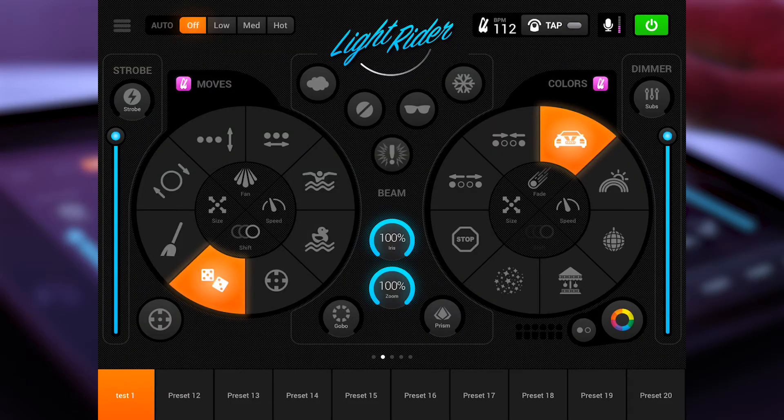Hello and welcome to my new video about LightRider. In this video I will give you a short introduction about the complete DJ app from LightRider. I will give you a short tour of how to use it, what's important, how to connect it and all these kinds of things.